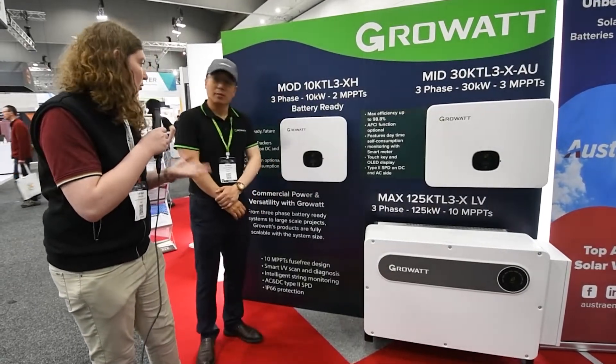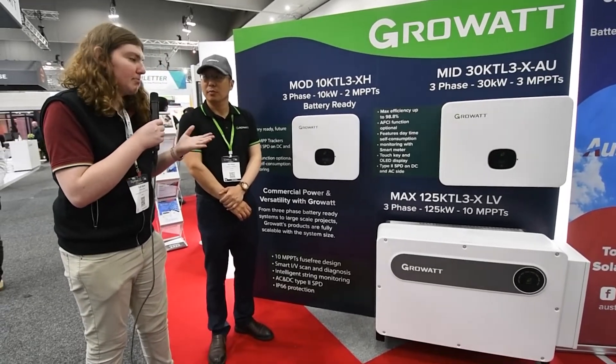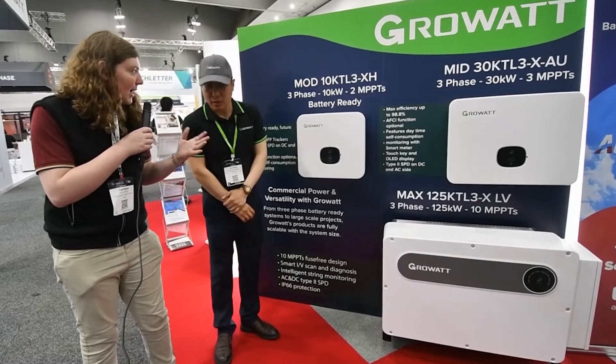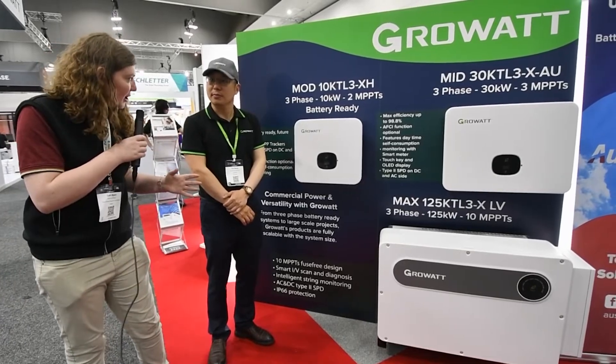Well, thank you Rex. You can really see the full range of Growit products, and just the amount of flexibility and how it can suit systems of really any size. Thanks for coming by and hope you enjoy the rest of the show.